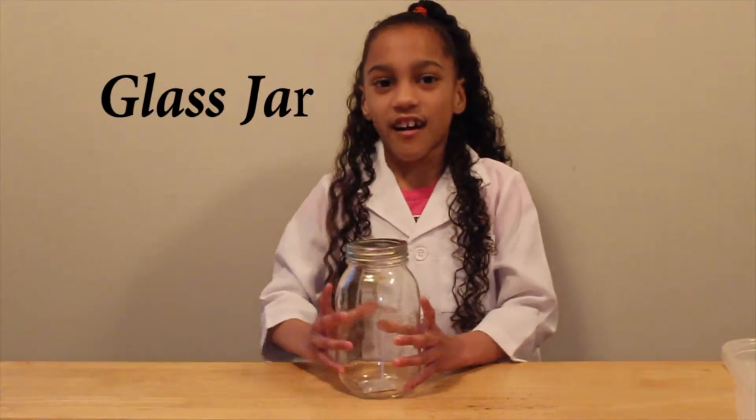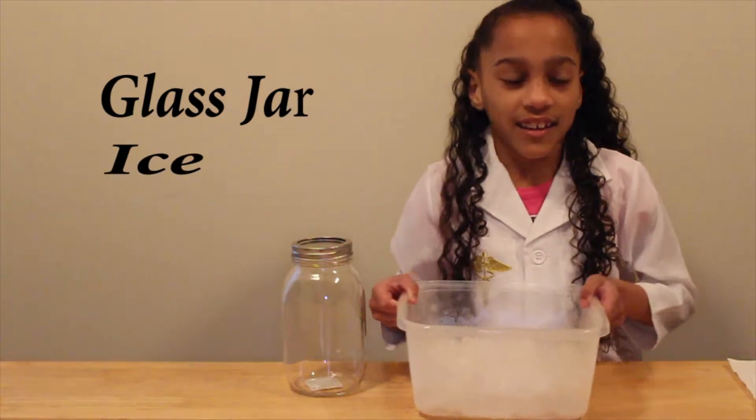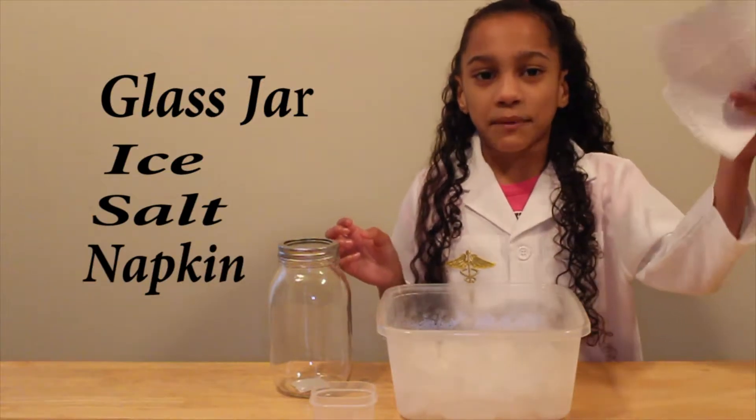For the first experiment you will need a glass jar with a lid on it, because we will be doing a lot of shaking. Some ice, some salt, and a piece of napkin.